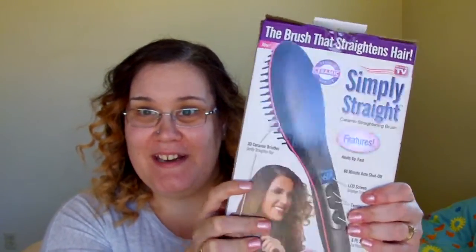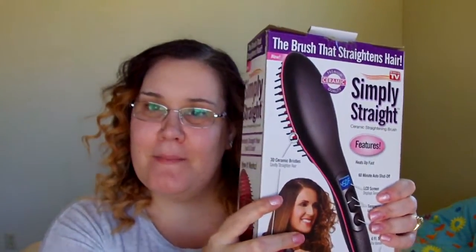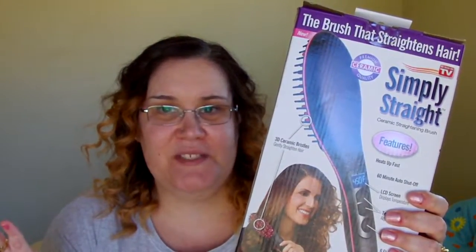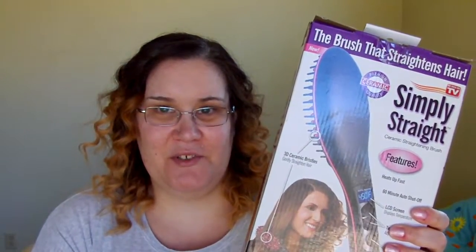Today I'm going to be testing out Simply Straight, which was requested by my friend Jess. Hi Jess. I've seen so many different varieties of these, I didn't know which one to try. So when I saw there was an As Seen on TV version, I thought, yes, definitely have to try this out.